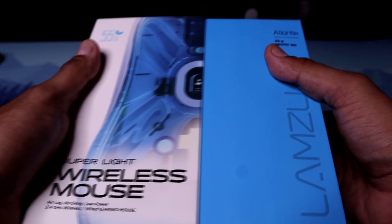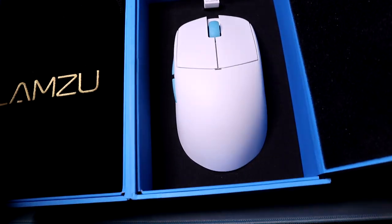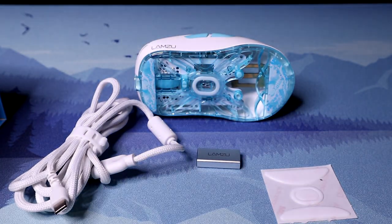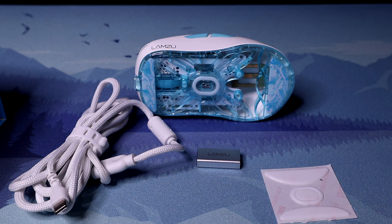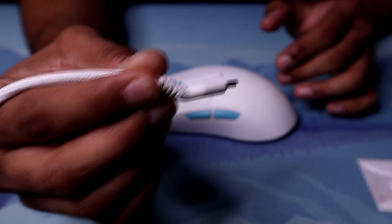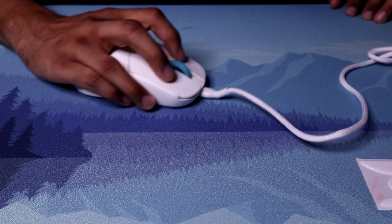I think the unboxing experience has got to be one of the better unboxing experiences on a mouse, because the box slides off and when you open it, it has these two little flaps — it looks like a book. You open the right side and you see the mouse right there with the little dongle. You open the left side, you got a little suede bag. It comes with an extra pair of feet — it has glass feet — and the dongle, sender, and cable. It also comes with an extra pair of virgin-grade PTFE feet. The cable, if you're going to use it in wired mode, is actually angled up, which is a pretty cool option to have.